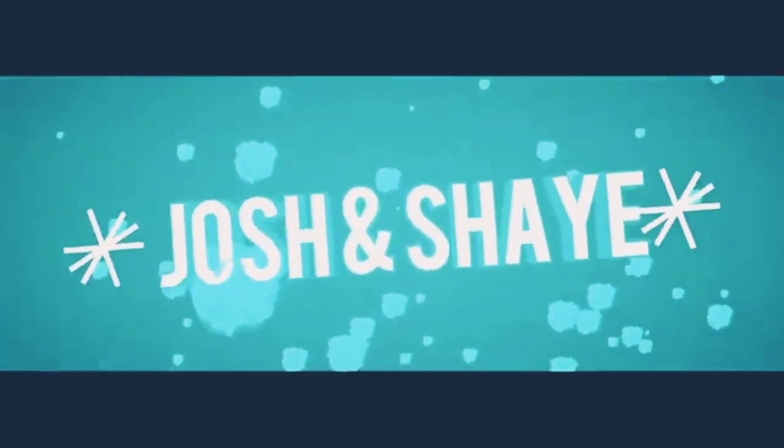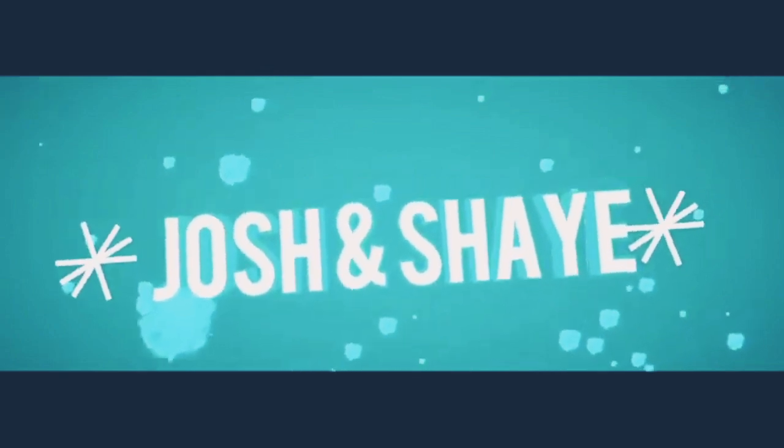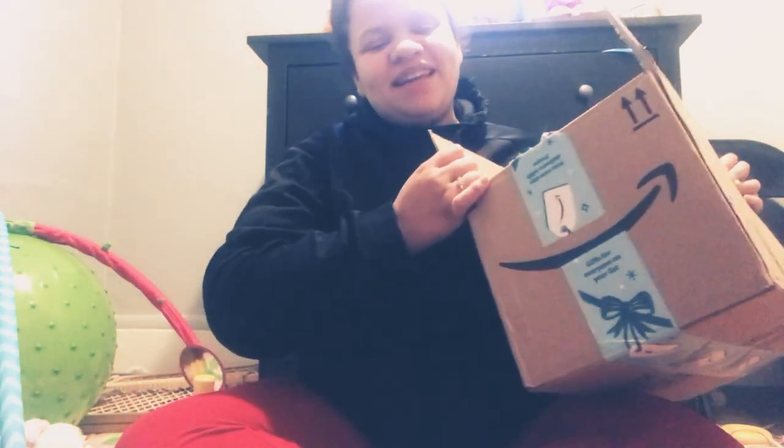Hey YouTube, it's Shay. I know I look hip, but that's okay. I came because Josh got me something for Christmas and it just came. And he let me get it early because he knew I wanted it so bad.